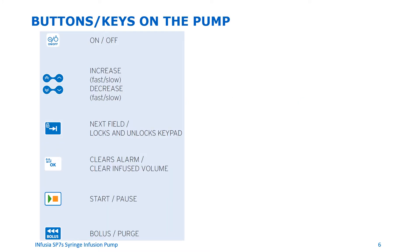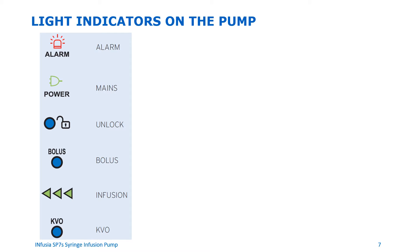Here are the buttons or keys on the pump: on-off; increase and decrease; switch button to change the infusion mode or silence the alarm; OK button to accept the setting, go to the next field, clear the alarm, or lock and unlock the device; start and pause the device; and the bolus and purge button. Here are the light indicators on the pump: the alarm indicator, main power, unlock indicator, bolus indicator, infusion indicator, and KVO indicator.